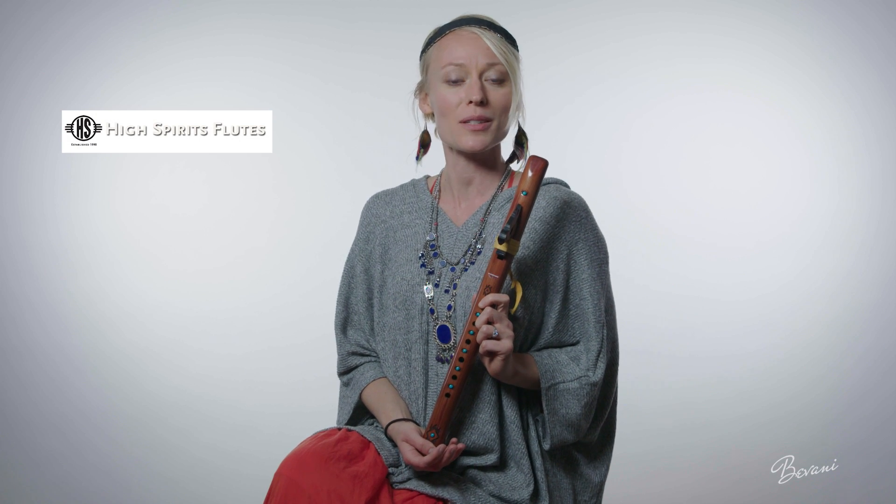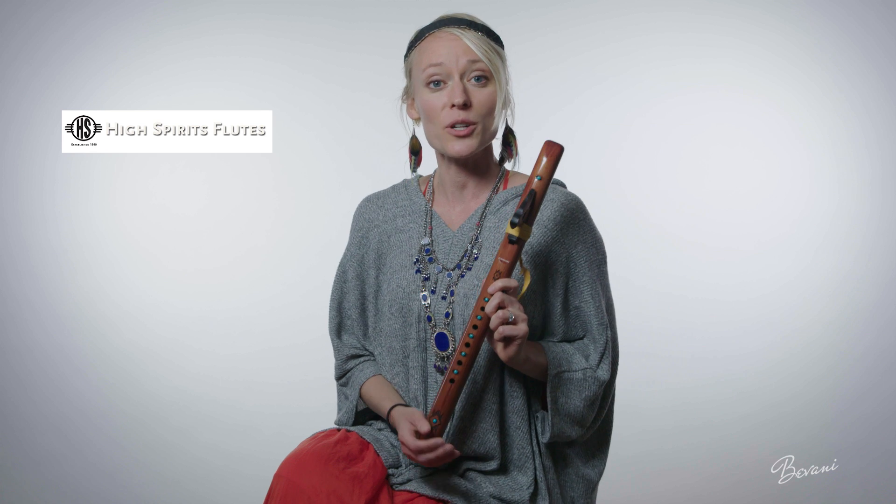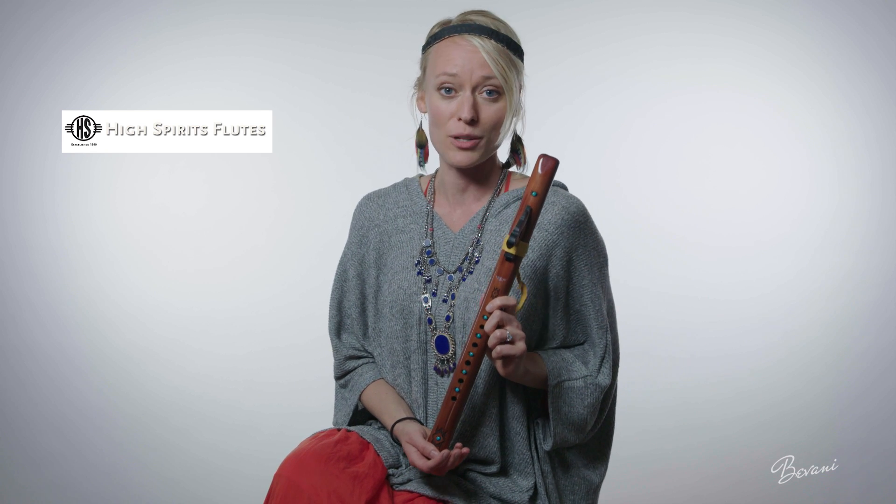I would love to hear from you. Please leave questions or comments below this video. I will include a link to where you can purchase this flute in the description box.